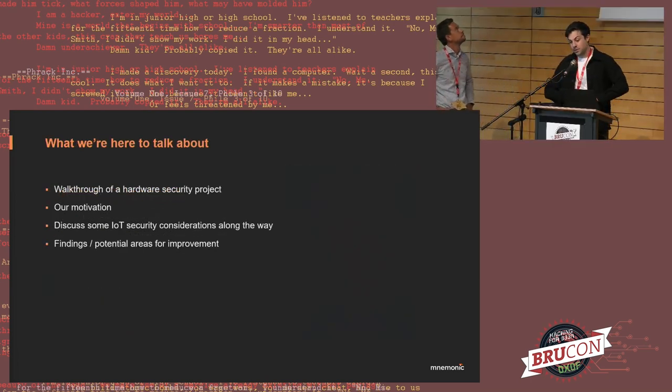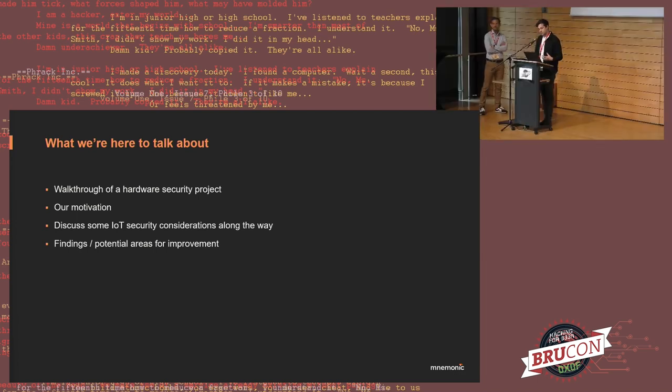We're going to walk through the tests on the EV charger, talk about our motivation as to why we wanted to do it, bring up some points about IoT security — our thoughts and observations — and then of course our findings and potential areas for improvement.